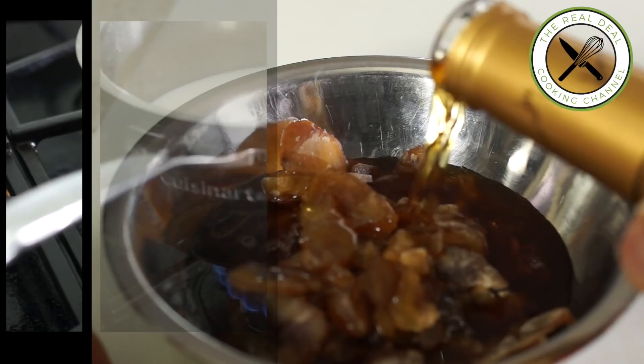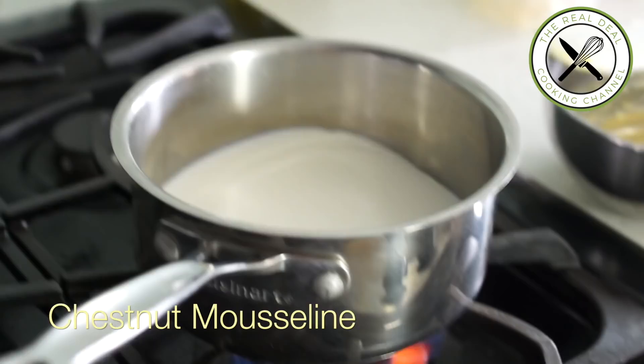But for now, let's focus on the filling — the chestnut muslin.